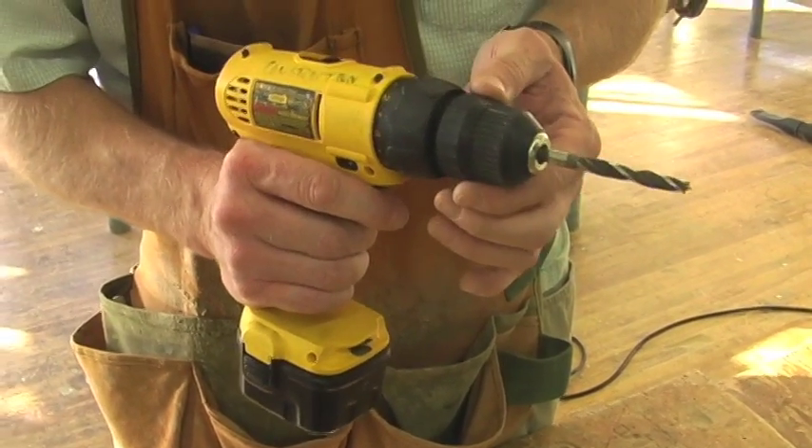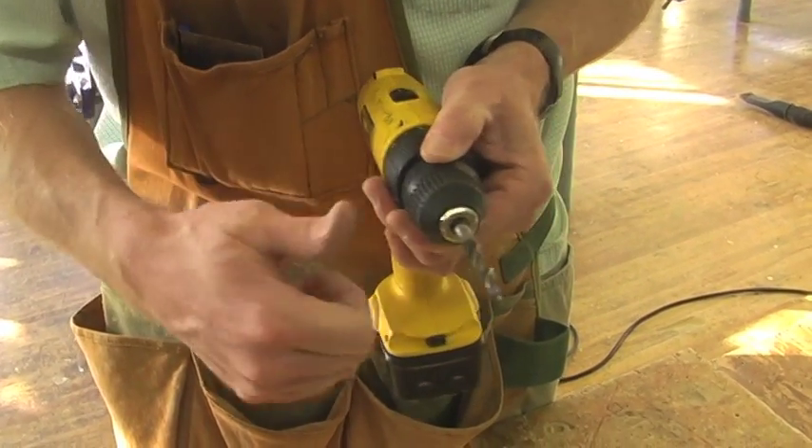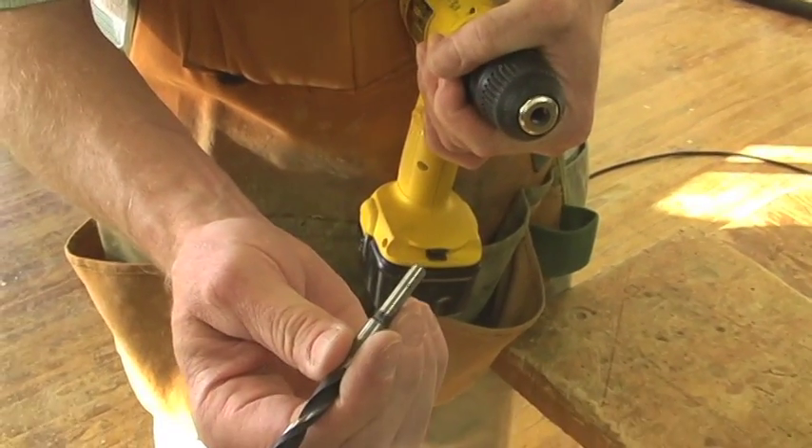To remove this bit, you're going to hold on to the back part of the chuck, grab the front part and spin counterclockwise. And that'll remove the bit.